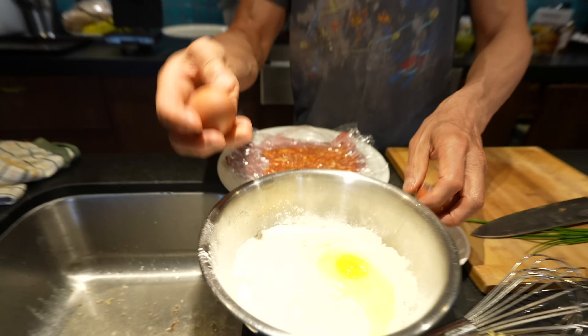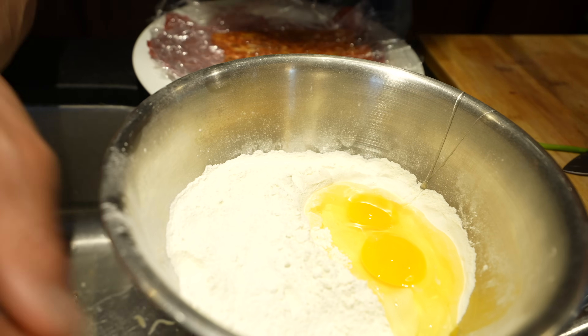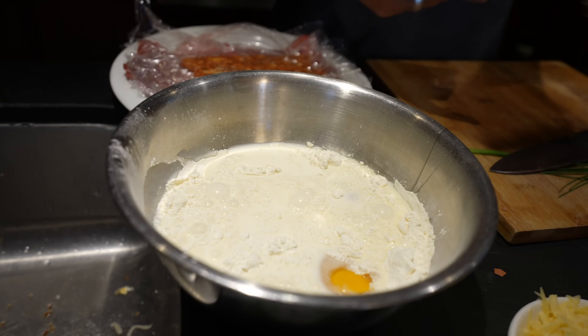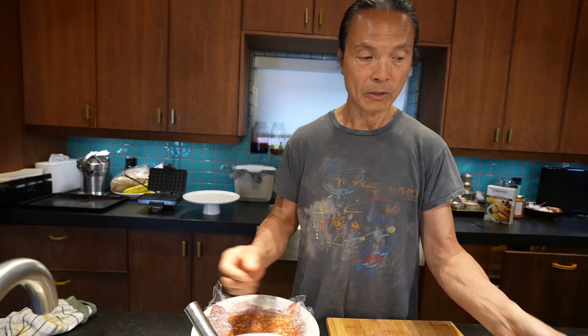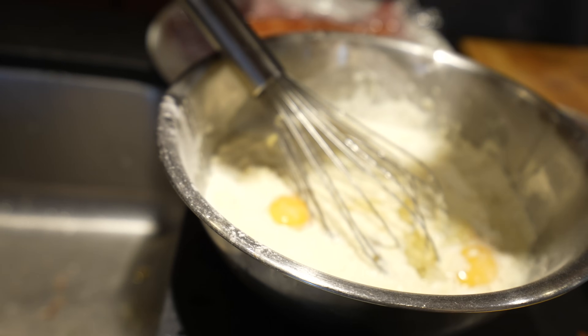I'm doing the mix. I have waffle mix, eggs go in, and also milk. I guess everybody knows how to waffle, right? And also I have some vegetable oil — goes in. Stir, stir.